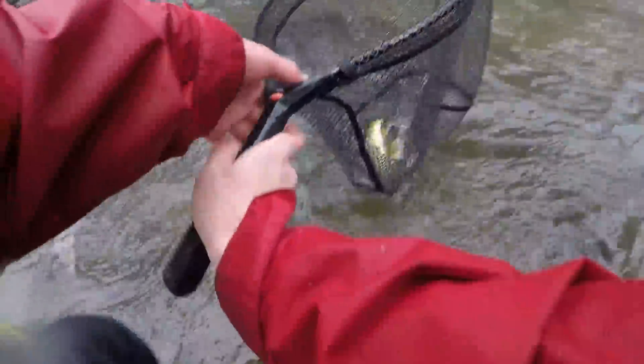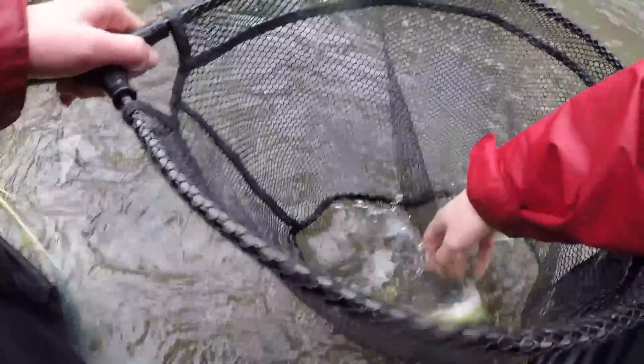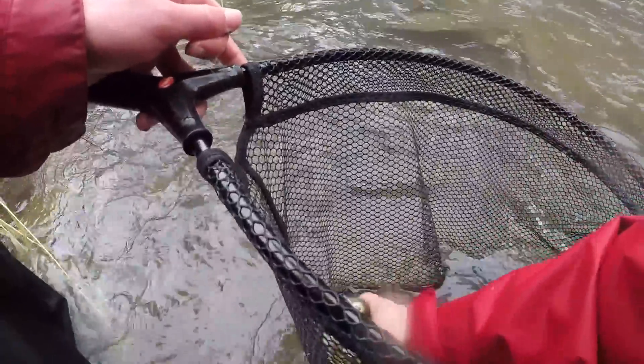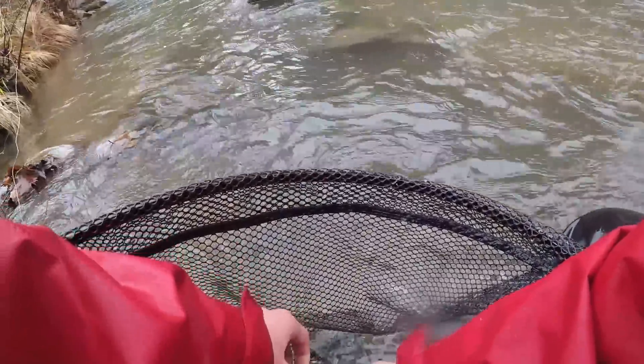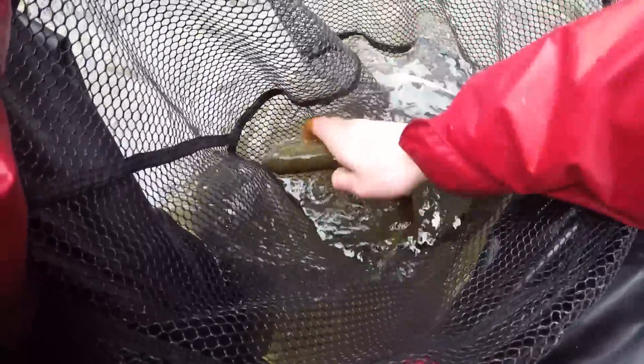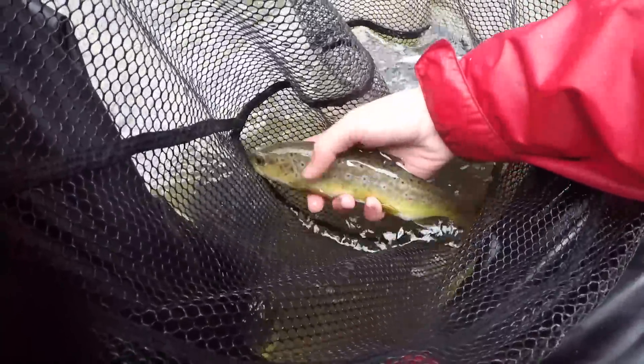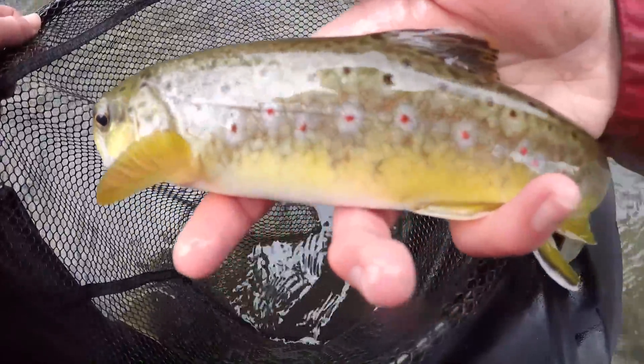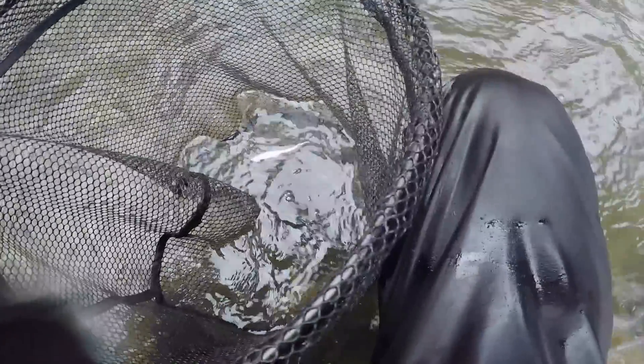I wasn't even recording because it wasn't even really a good hole, but here we go — another nice brown trout. Look at this guy. He's probably trying to hide. They're very pretty. Let's get a release on this guy.